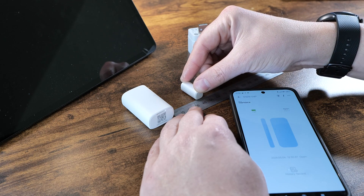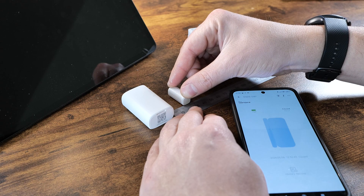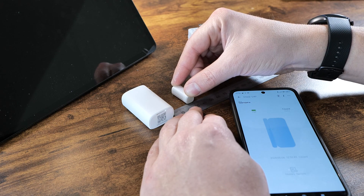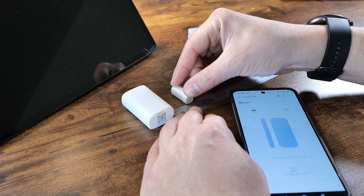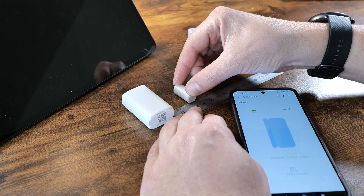The contact activated within a proximity of two and a half centimeters from the unit, and if the magnet moved outside the range of three centimeters — so that's over one inch — then the device would announce that the contact is broken and whatever you were trying to secure is now unsecured.